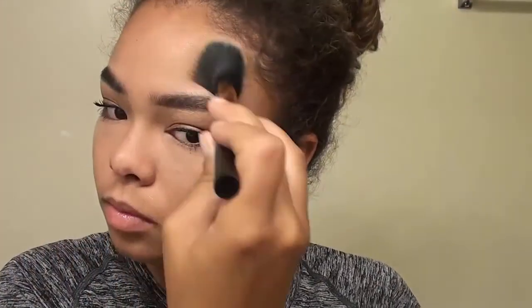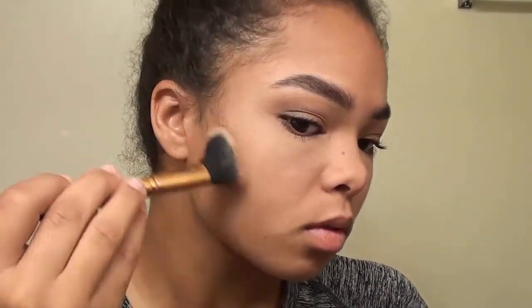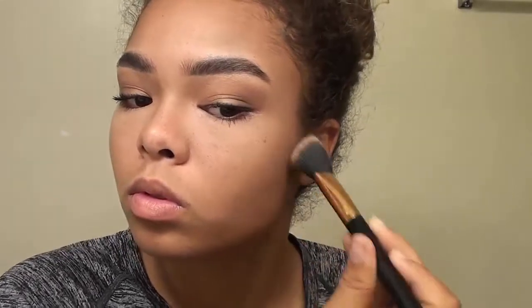Then I'm going to go in with the lighter shade of dark contour to bronze my forehead. I'm going to do some contour around the cheekbones — you want to start where those hairs are by your ear and blend in towards your lips so you don't have any harsh lines. Then I'm going to contour under my jawline. This is very optional, it's not really necessary, but I just felt the need to do it.